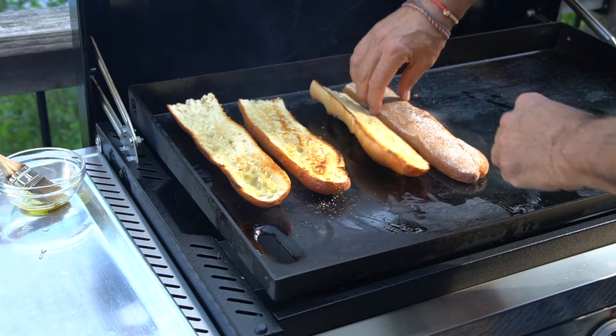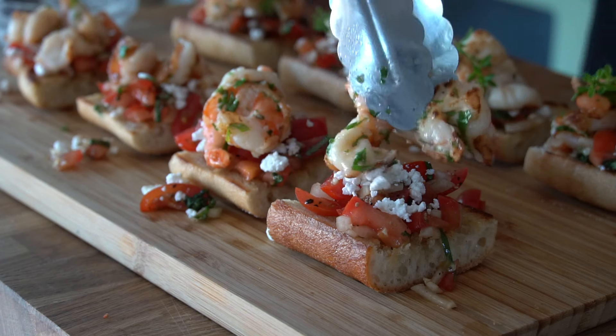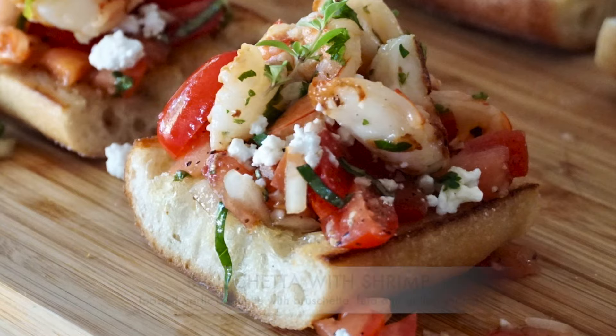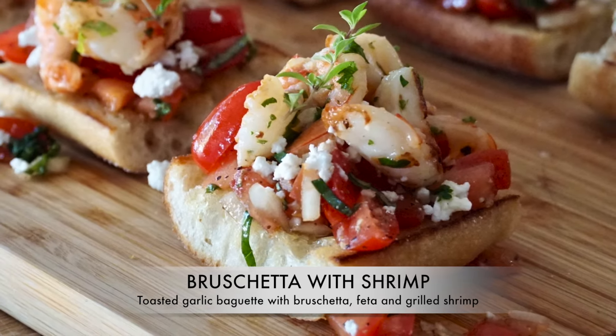Toasted baguette rubbed with garlic, topped with a tomato and fresh basil bruschetta, feta cheese and grilled shrimp. Now here's a delightful dish — yummy bruschetta with shrimp. This post started with me thinking about how to create a party snack, but when we started working up the recipe it became something more: a light lunch or perfect light meal idea.